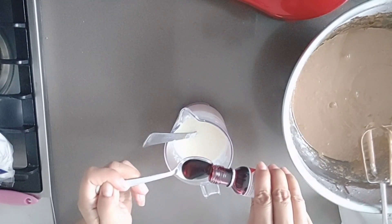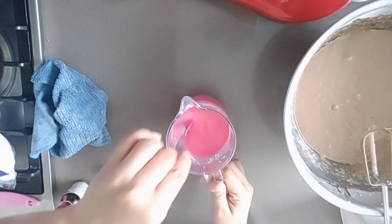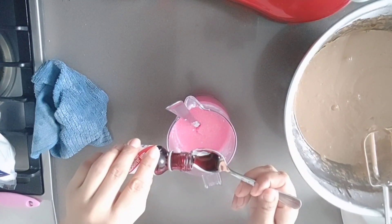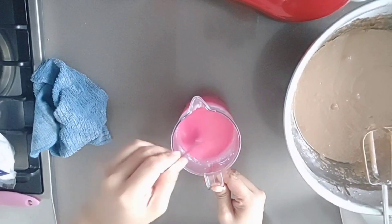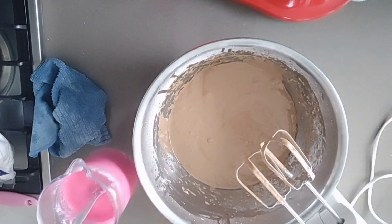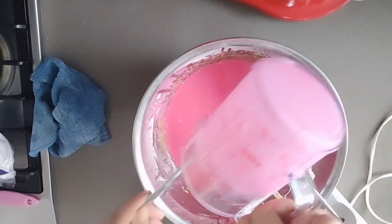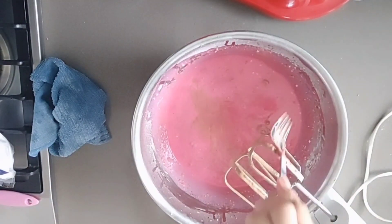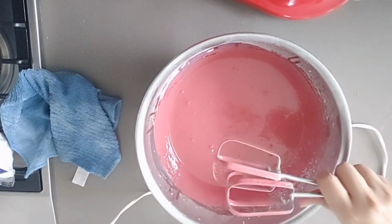Then add 2 teaspoons of red food coloring. After we mix them, prepare the buttermilk and put the food coloring in it with the milk. Slowly stir and be careful, then mix. That's the right texture already, so we can set aside.